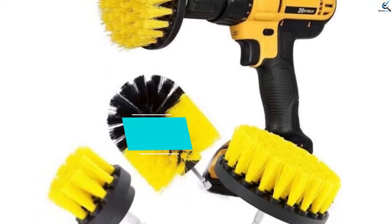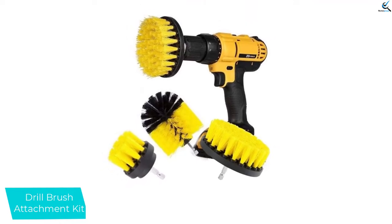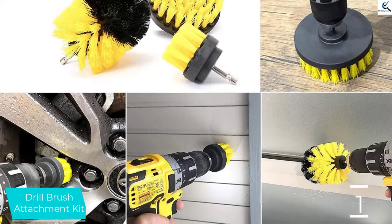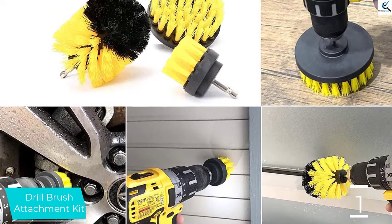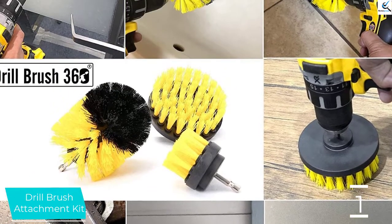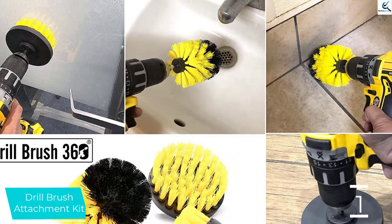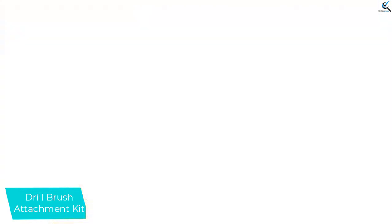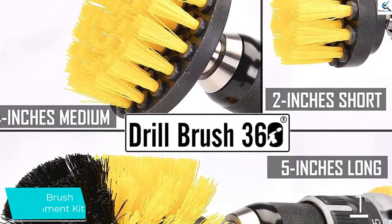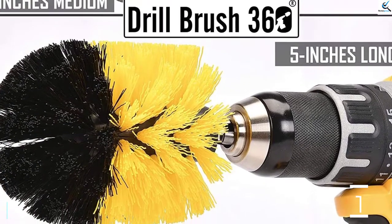Finally, at number one, we have the Drill Brush Attachment Kit. The blue version of the Drill Brush 360 attachment kit is optimized and pitched for use on your water sports equipment. The texture is medium in stiffness, which works well on plastic and fiberglass. The blue color is intuitively associated with water and water sports. The brush texture is indiscernible from the medium stiffness of other colors from other manufacturers, as manufacturers do not claim a difference between medium stiffness brushes of different colors — colors are simply differentiated to avoid potential cross-contamination from one use to the next.